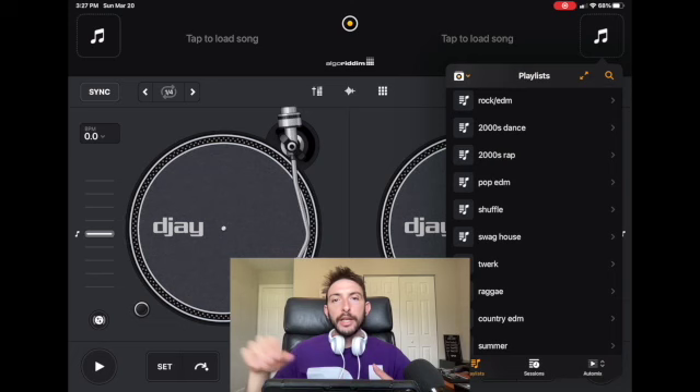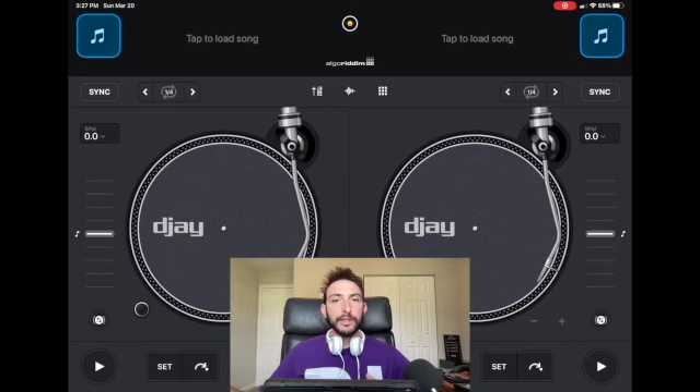So where are you going to get this music from? There are a couple of options — some are better, some are worse, some are more expensive, some are less expensive. One way that DJs get a lot of great music for a reasonable price is through record pools. There are various different websites where for a small monthly fee you can download unlimited music.